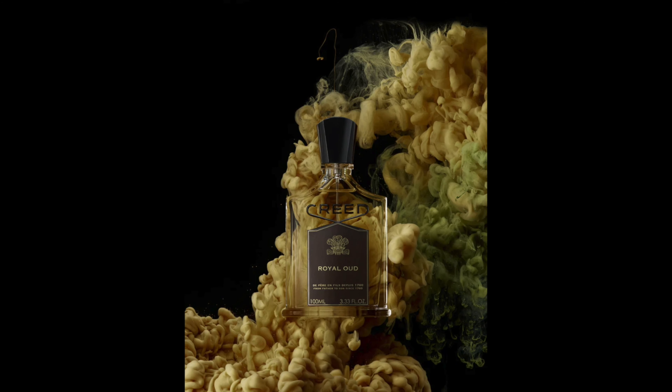Let me talk about what's actually in here. In the top, you have pink pepper, lemon, and Sicilian bergamot. In the mid, you have cedarwood, angelica, and galbanum. In the base, you have sandalwood, oud obviously, and musk.